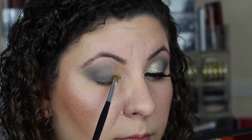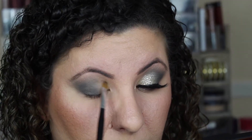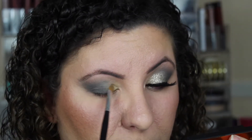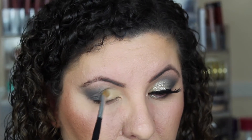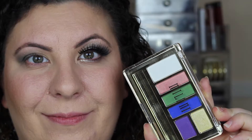Now we're going to go in with this Canary Yellow eyeshadow from NYX. I'm taking the same Morphe brush I used before and I'm going to apply this yellow shadow into the inner corner of my eye and blend towards the middle to meet that teal color. And once those two colors blend, they are going to produce this beautiful greenish shadow. It is gorgeous.